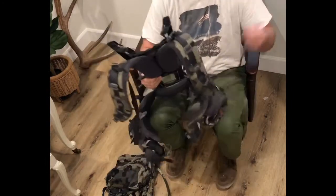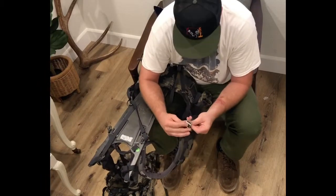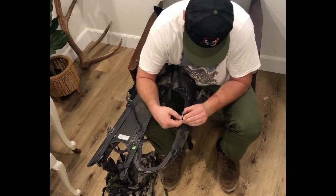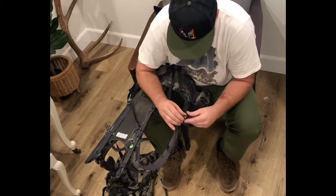I'm going to put it on fast motion again. Everyone knows how to do these, but they're just kind of a pain. Just get the bottom part of that shoulder strap attached to the belt.